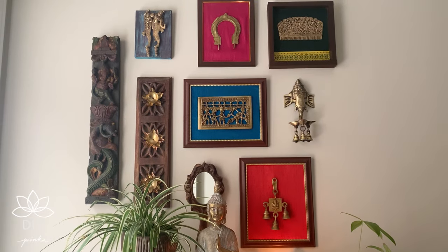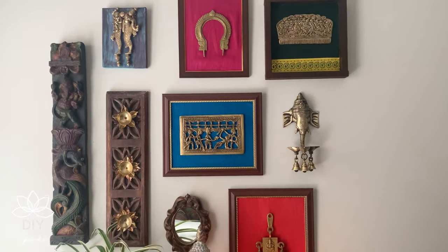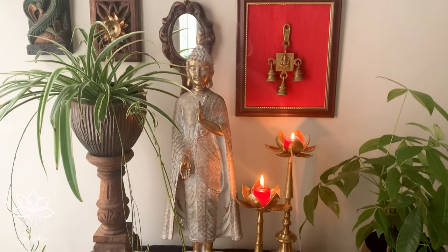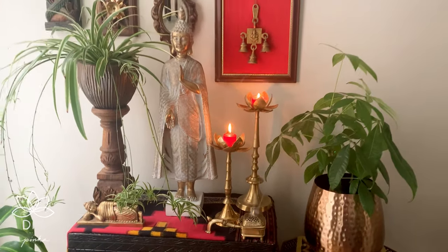As I end this video, I'm truly hoping that these simple and high-impact DIY frame ideas will inspire you to make your own. By the way, the red and blue frames that you see here are also DIY frames — I'm leaving a blog post on making those frames in the description box below. Thank you for watching, and circle back next week to see the styling of this entirely newly done corner. Until we meet again — toodles!